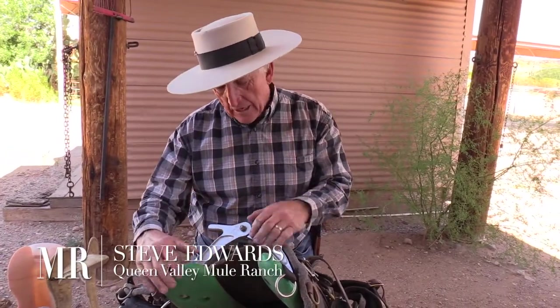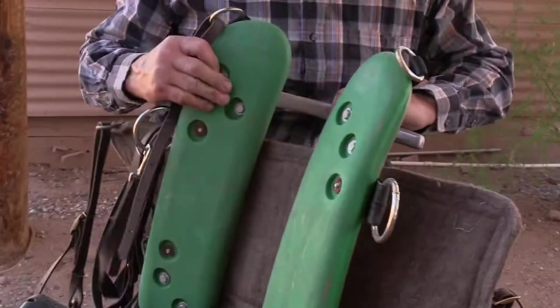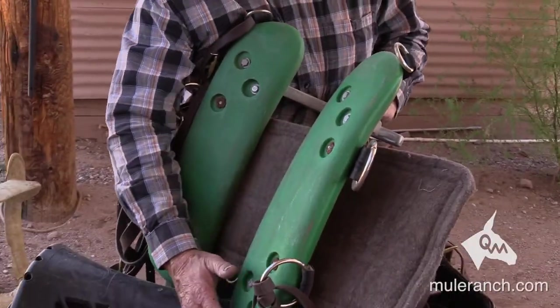My pack saddle was designed so that I could fit a multitude of animals. The arches float — that's really, really important. And how the flow of the animal's back is matters greatly to the design.